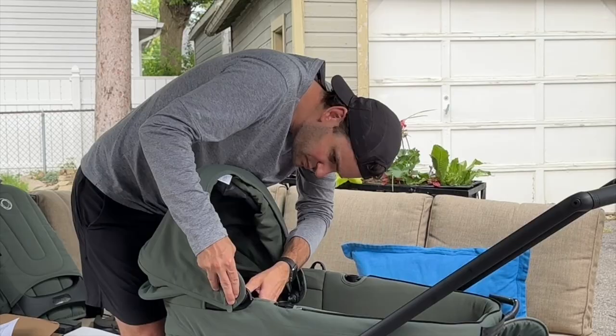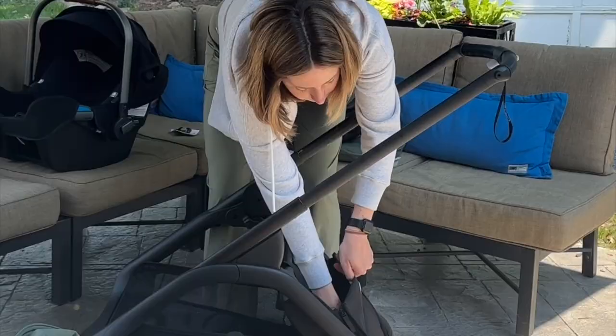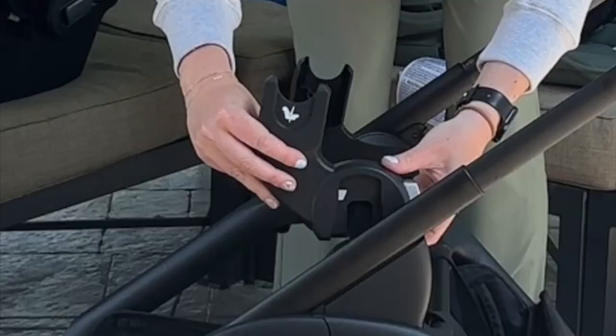I needed to walk away — yes, we installed it backwards first, but it's totally fine. I wanted to showcase the various ways you can use this: you can have the bassinet attached, or you can use the car seat adapters to attach a variety of car seats.